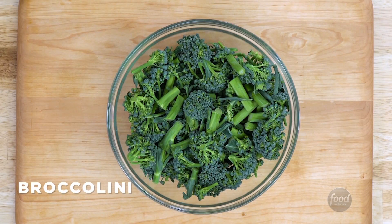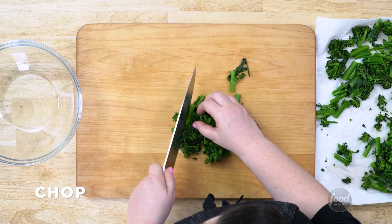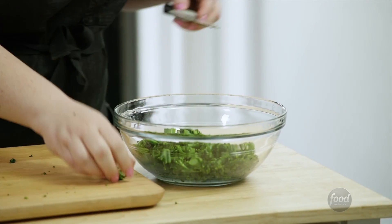Chop your broccolini into big chunks. Steam covered in a sauté pan. Drain well and then chop it into small bits — about half an inch, but no need to be exact.